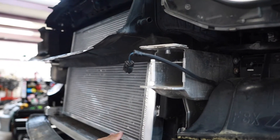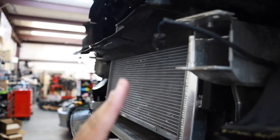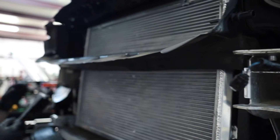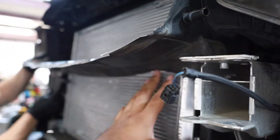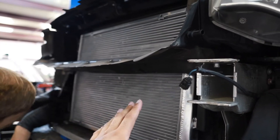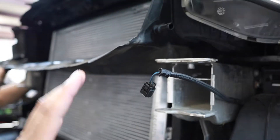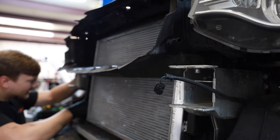One thing to note about this heat exchanger: it is angled a little bit back, so the top part is angled further back than the bottom. We looked at it and it's definitely due to clearance — you've got to put this bar and this bracket back on the front of it. We test-fitted it and we can see why they angled it backward — it's all for fitment reasons. So if you pick up this heat exchanger and wonder why it's angled backwards, that's why.